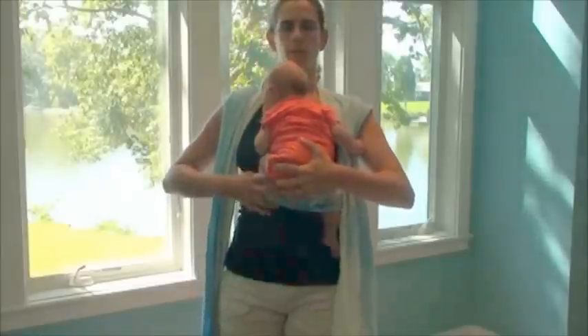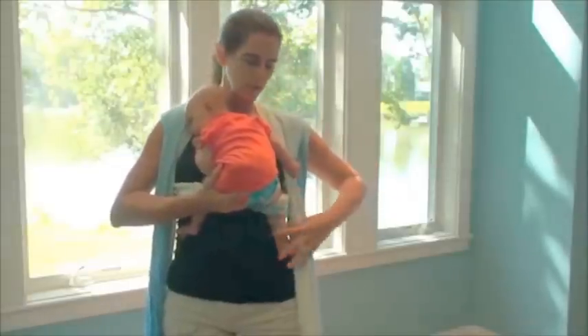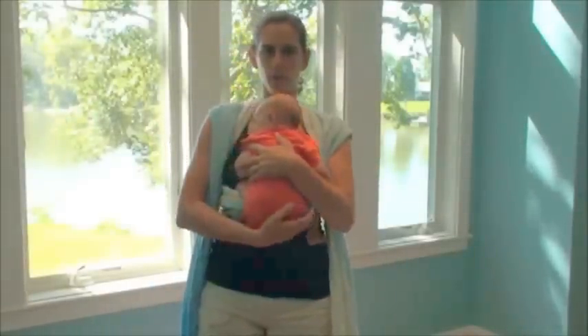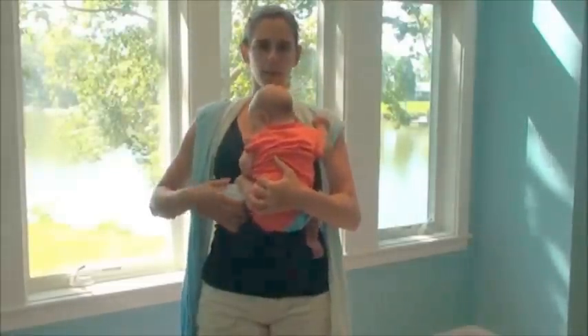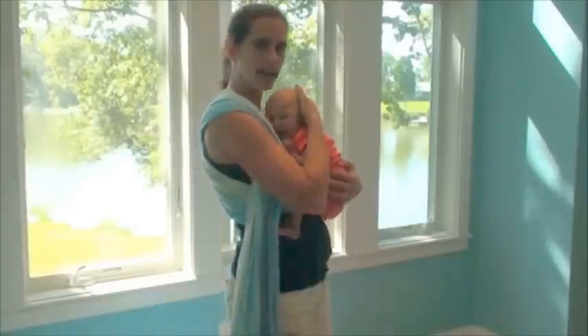Now I can take a moment to position her before I do anything else with this wrap. I'm going to make sure her knees are higher than her bottom. I'm going to position her in her typical newborn position, which is bottom down, knees a little bit higher, gentle curve of the spine, and head nice and high.